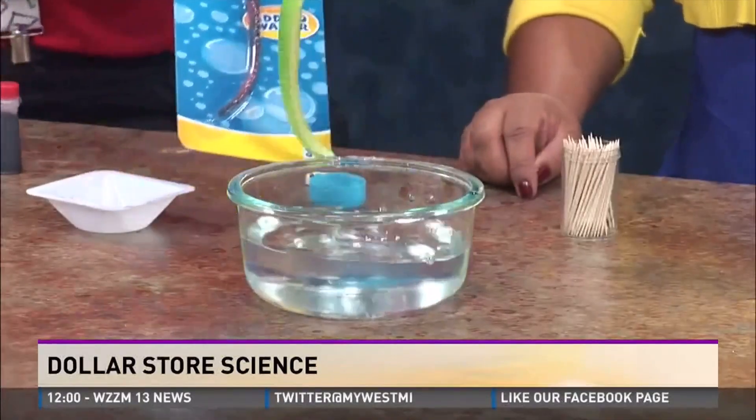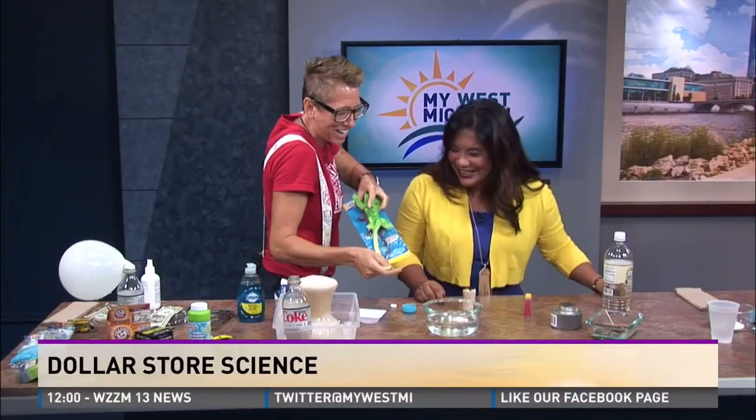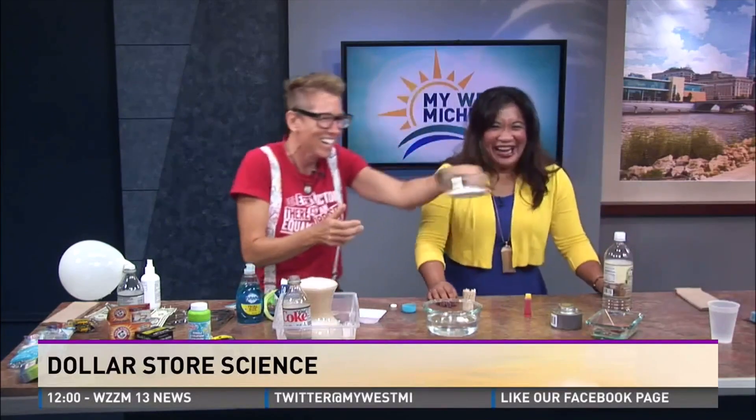This is crazy. Look at this — super absorbent polymer. They have it at the dollar store. You can take one of these and grow it — look how fantastic. This is just like that day-growth right here. But this is — ready? — polyacrylate amide. And this is sodium polyacrylate. This is the stuff that's in baby diapers, but they sell it at the dollar store.